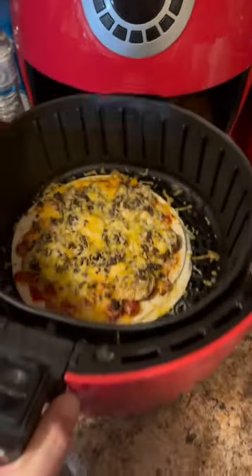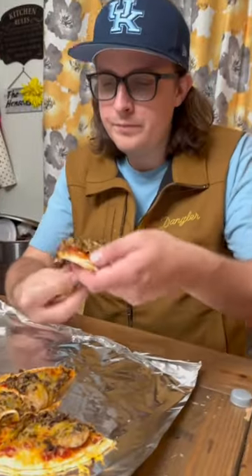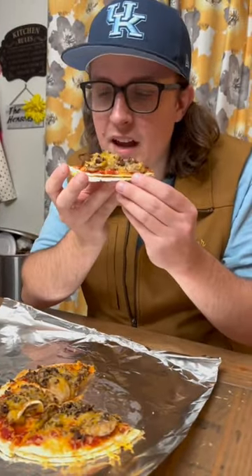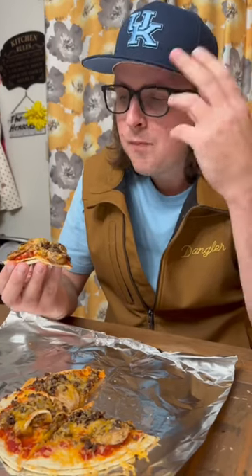All right, let's check it out. She's all ready to go. Here we go — coon pizza. It's a tad gamey, but it's low carb, pretty easy to fix. I'm going to give it a 6.5, 7 out of 10.